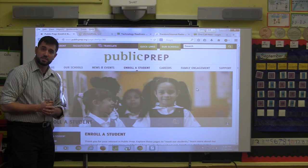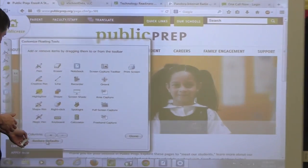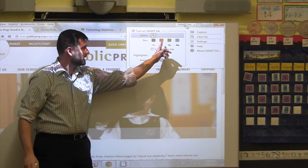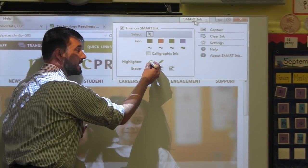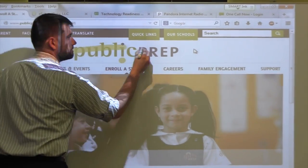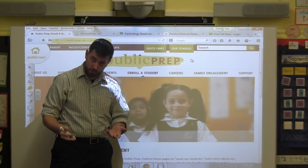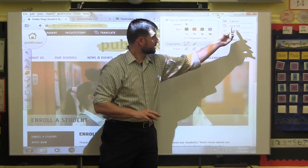If you want to reset the side menu, select the settings and choose Restore Defaults — this will return it back to normal. At the very top, we have the select tool, the pen tool, and there's a highlighter feature with yellow and green highlighter options, as well as erasers. If you wanted to highlight a particular area on your screen, select the highlighter tool and highlight anything on screen. This is annotation ink on the screen, so if you want to get rid of it, simply click on the top menu and select Clear Ink.